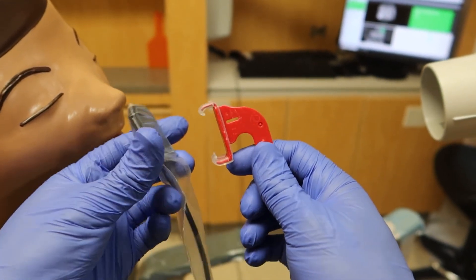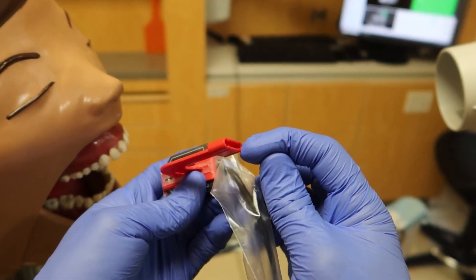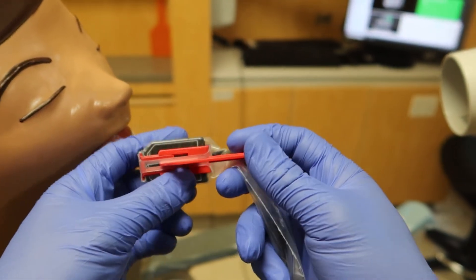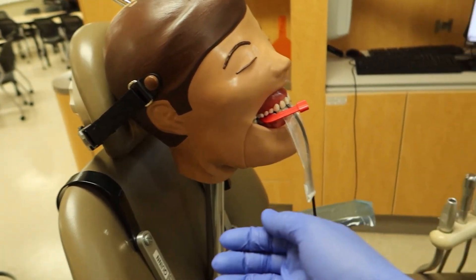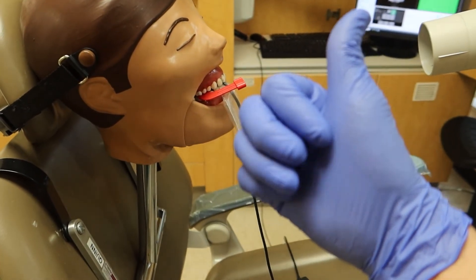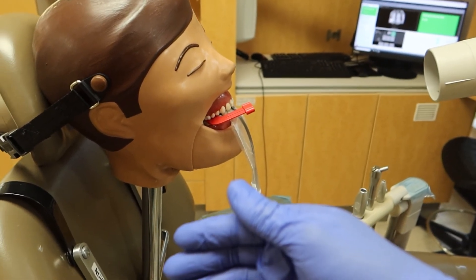For bite wings, this type of claw attachment tends to have a pole system with a ring to assist. If you don't know what a bite wing is, check my video on bite wings linked in the corner. Look out for other future videos about x-rays or any dental-related material. Check out the other dental videos I have, make sure to subscribe to see future videos, and see you later.